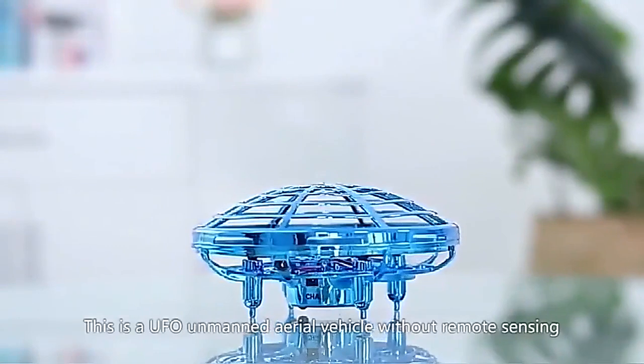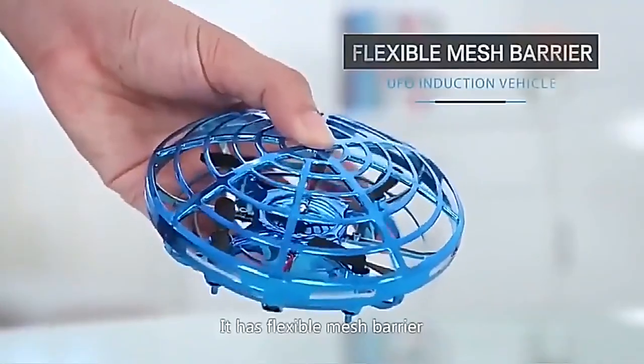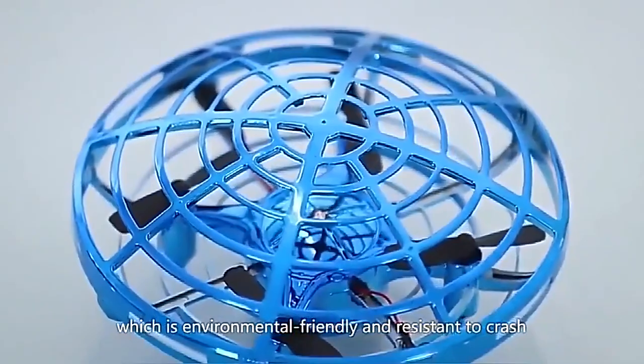This is a UFO unmanned aerial vehicle without remote sensing. It has a flexible mesh barrier made by ABS material, which is environmental friendly and resistant to crash.